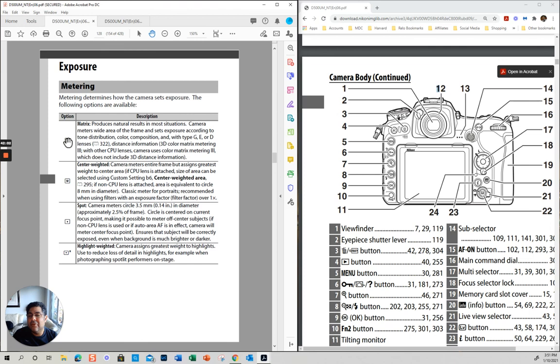Matrix metering is an average of everything. Center weighted is based on the middle. This is spot — which is based on where you have that focus dot. Highlighted weighted is new — the camera assigns the greatest weight to the highlights. These are interesting new things they always come up with, but these are the three basic metering modes. I hope you enjoyed this video — the idea was to go quickly through the manual, it took 42 minutes, so it took a lot longer than what I wanted.